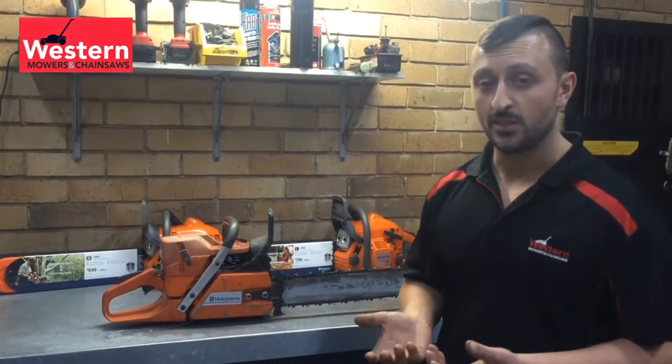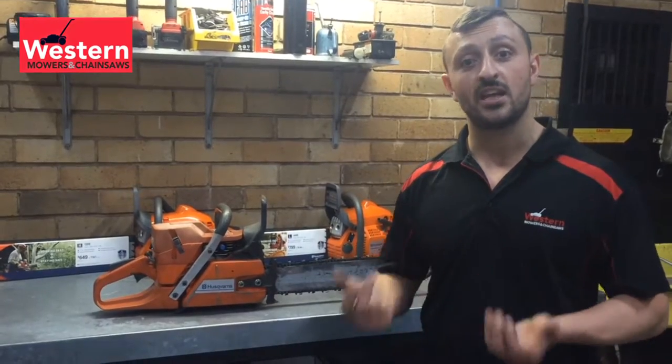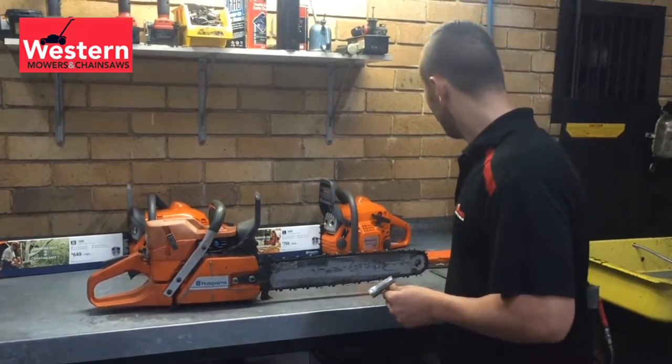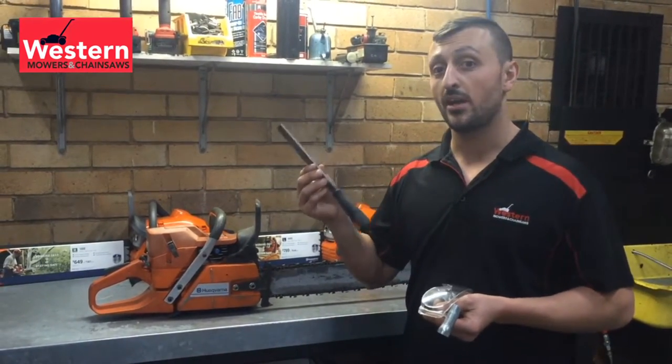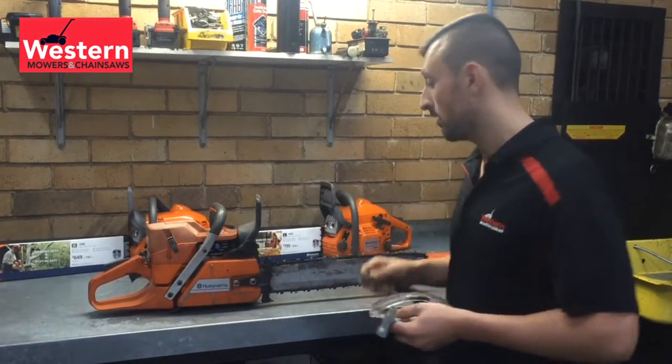This week, as I was mentioning, I'd like to show you how to disassemble the saw correctly. The basic tools we're going to require just to have handy are your spark plug spanner, some safety glasses, and also a flat file — which we'll cover off most probably in next week's video on how to maintain the bar.